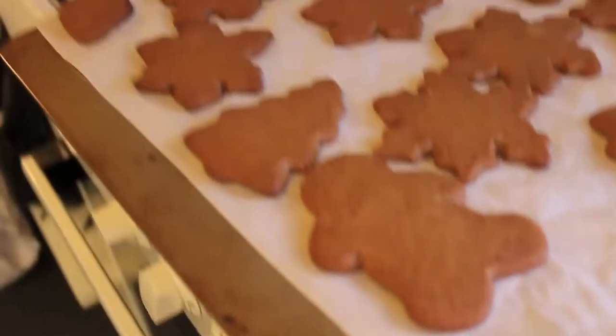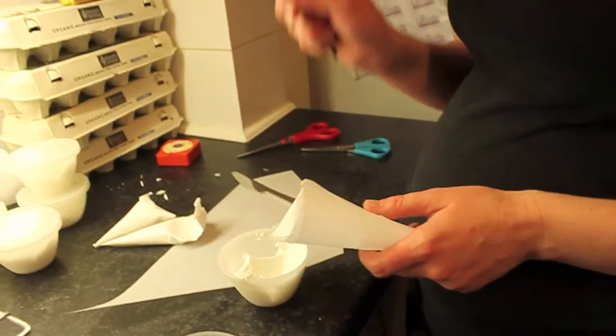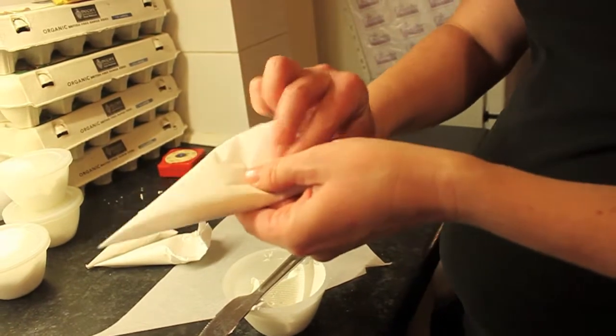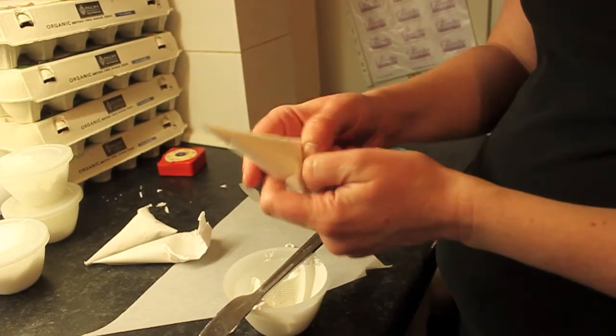As they cool they will harden. To fill the piping bag, take the butter knife, put the royal icing on the butter knife, push it in, hold it against the seam, pull the knife out, then fold it away from the seam inwards like that, and then down, then cut the end off.